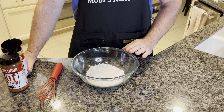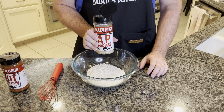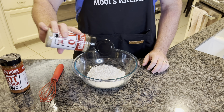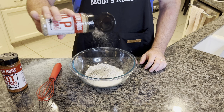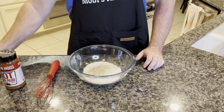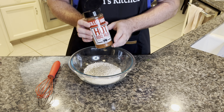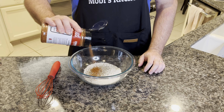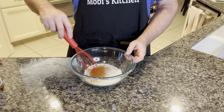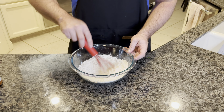We're going to season our flour for our fried onions. Start with a cup of all-purpose flour, then we're going to use our Killer Hogs AP seasoning — the same seasoning we put on the turkey breasts. Put about three teaspoons of that in. Then we're going to finish with our Killer Hogs hot barbecue rub, also on the turkey — maybe a teaspoon to a teaspoon and a half. That'll give it some nice color. Whisk it all together and the flour's ready for the onions.